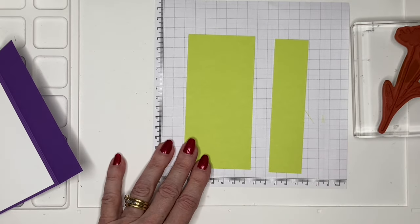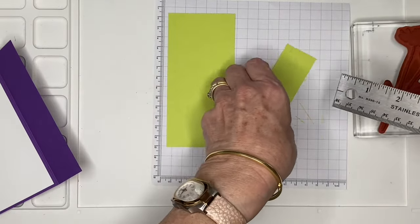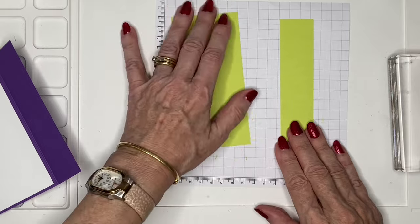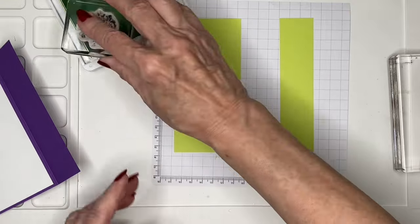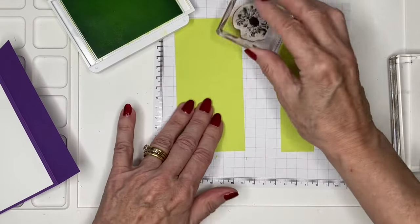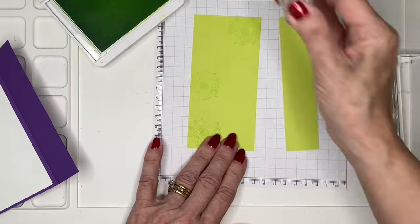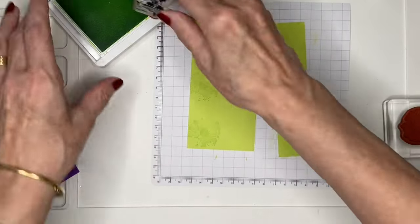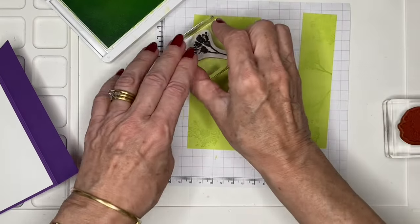I have some Parakeet Party cardstock. These are both five and a quarter inches long — this one is two and a half inches wide, and this one is one and a quarter, so that will give me a quarter of an inch border. Using this floral stamp, I'm going to do tone-on-tone stamping, which basically means using the same color ink as the cardstock, and that way you get a nice texture just using your ink.